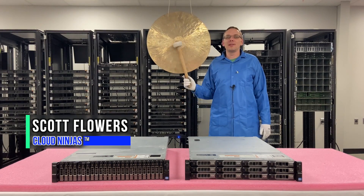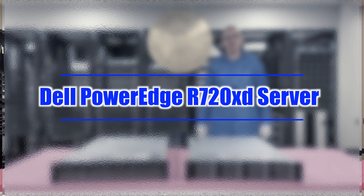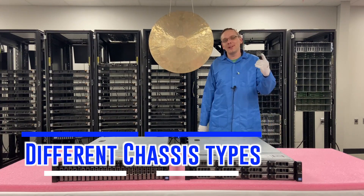Hi, I'm Scott Flowers with Cloud Ninjas. Today we're going to continue our series on the Dell PowerEdge R720XD server. In this video we're going to specifically focus on the different chassis types. Let's get going.